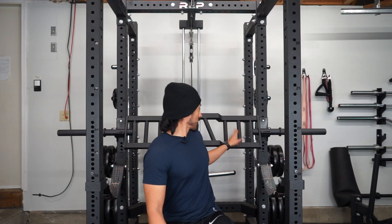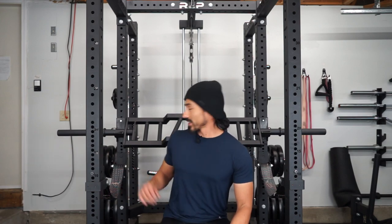Let me grab it real quick so y'all can see it. But this is what I mean — it does have two different grips for the deeper deficit bench. Let me show you real quick what I meant about the safety straps now that I have it here.